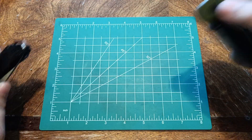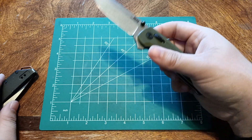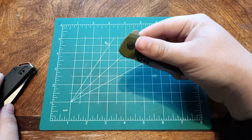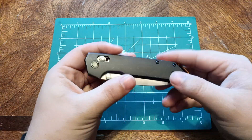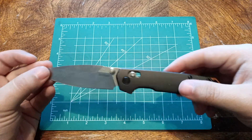I believe it's a 3-inch blade — yeah, almost 3 inches. This is like my sweet spot right here. So I may be going after the mini version of this, the one that's a 3-inch blade instead. That's probably going to be perfect for me.